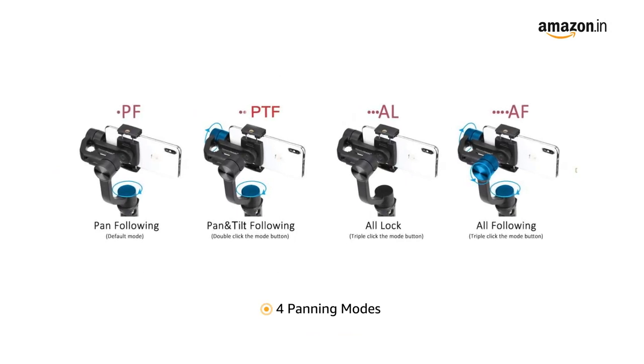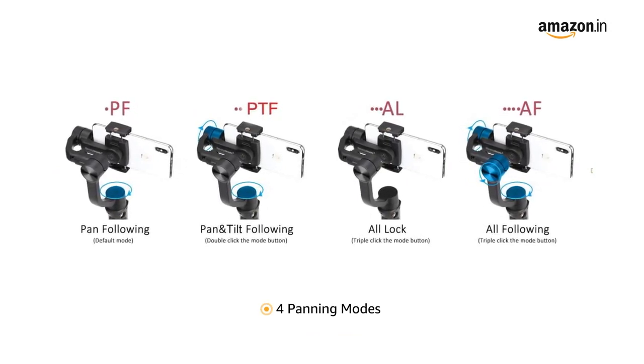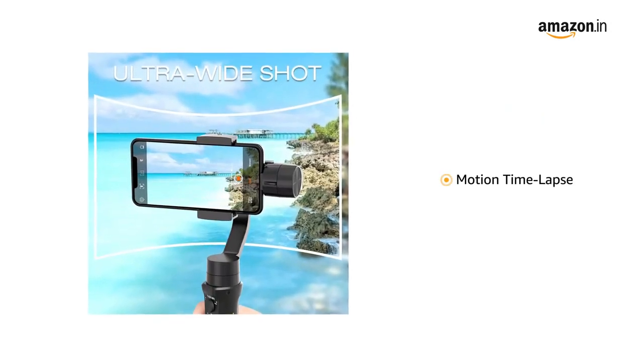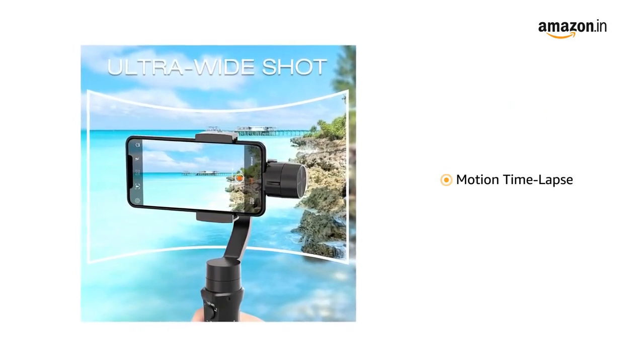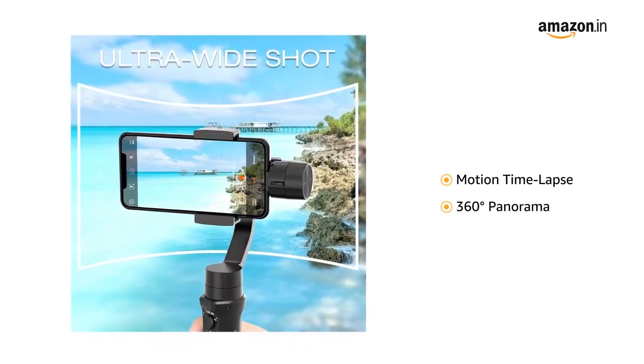It also has 4 different panning modes which help in shooting creative videos. The gimbal helps to shoot a smooth time-lapse picture or video and aids to capture a perfect 360 degree panorama shot.